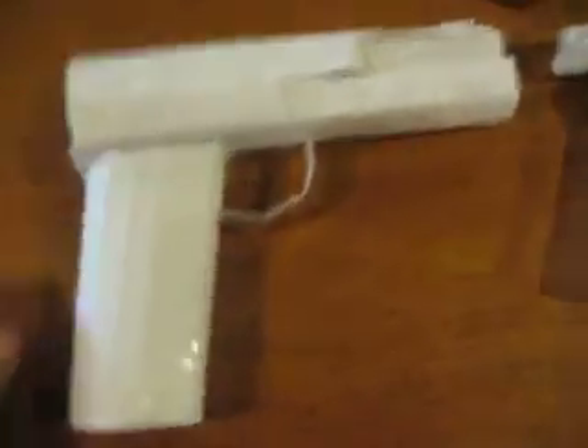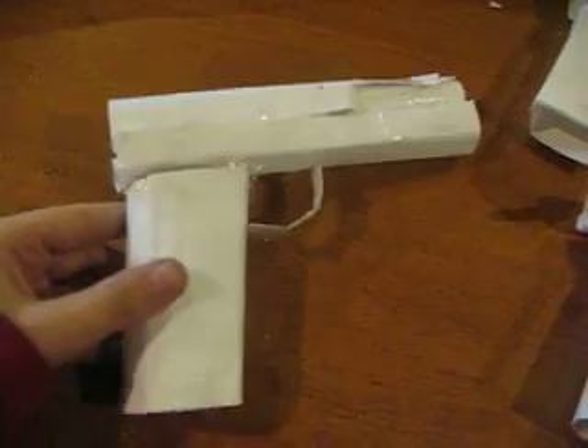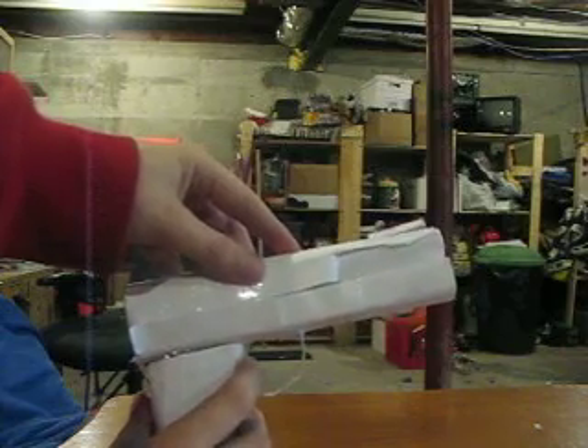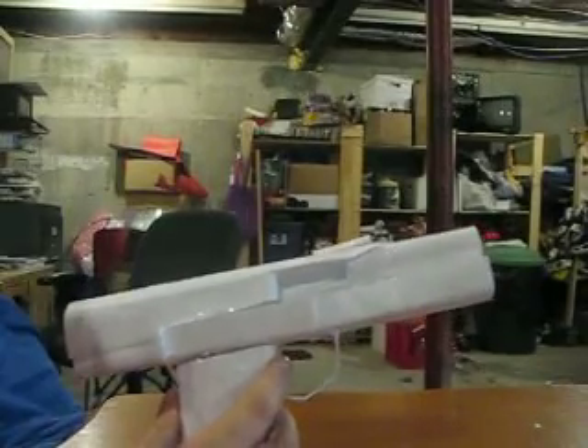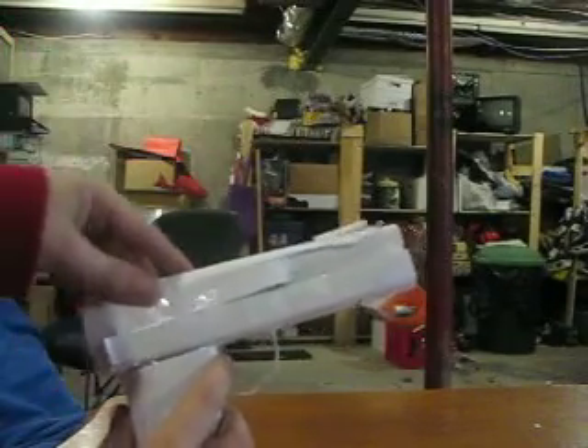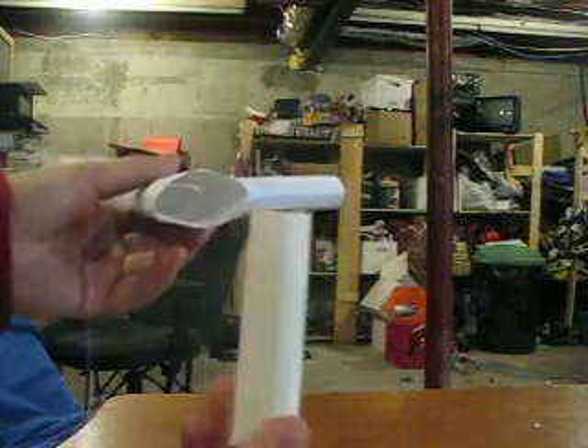Alright, so first I'm just gonna bring out this gun. It was supposed to be a Desert Eagle, but it didn't turn out so great. Okay, just put it down. So you put the bullet in here, close it, and it comes out when you blow it. I lost the clip to it, so I just built this one really quick.